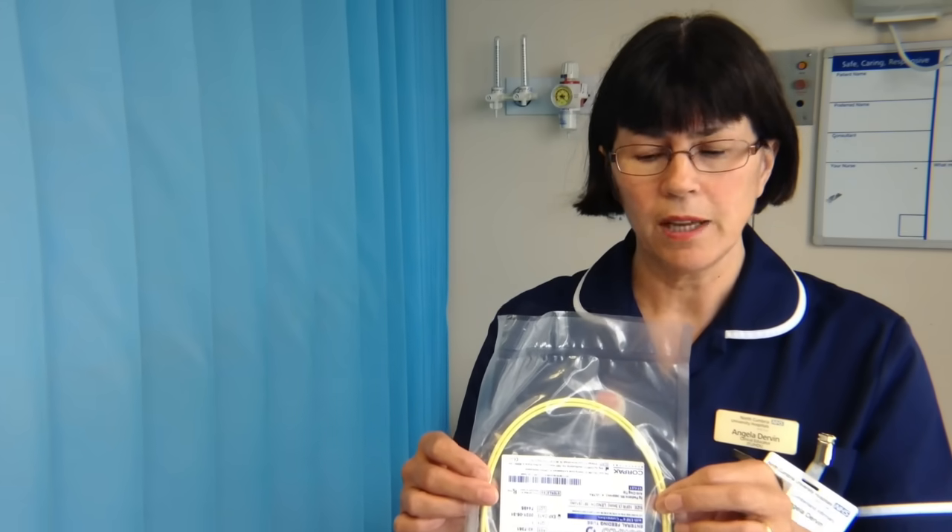I'm going to introduce you to the types of nasogastric tubes we use in this trust. Here is a fine bore feeding tube used for feeding; it has clear markings all the way down and is clearly seen on x-ray. To aspirate from this tube, you will use a purple enteral syringe for obtaining aspirate, and you will test the contents on pH indicator strips that are fit for human aspirate, CE marked, and in date.